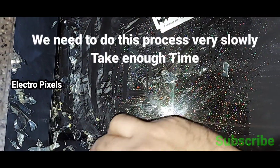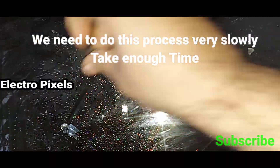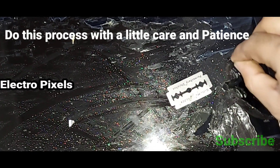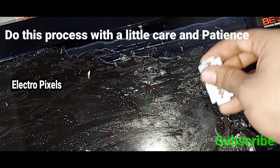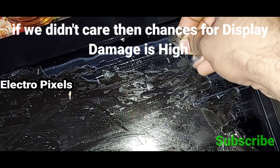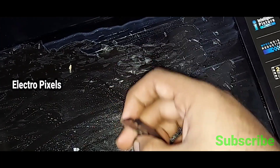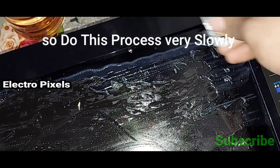We need to clean it slowly without affecting the glass panel. Do this process very slowly — take enough time with a little care and patience. If we don't take care, the chances for display damage are high. So please be very careful while removing and cleaning the polarizer film from the screen.